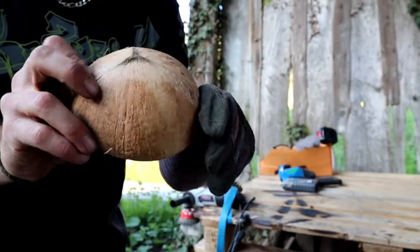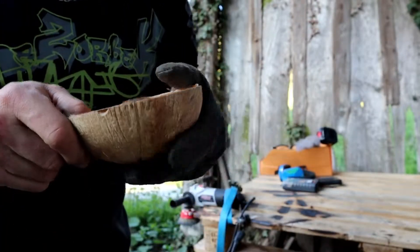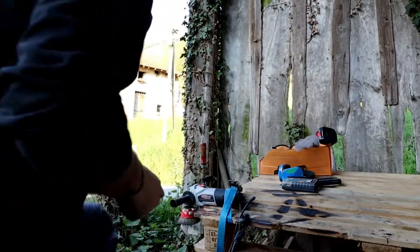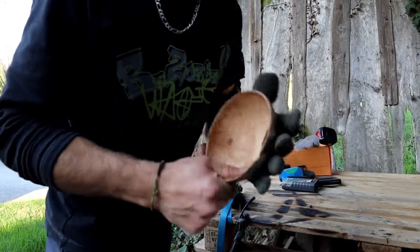This is the new little project out of this coconut shell. I want to make a bowl, a nice bowl, so I need to kind of sand it.